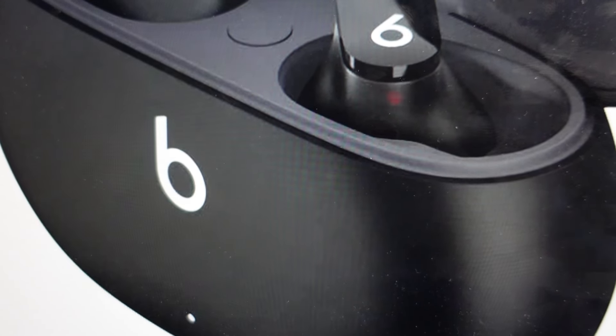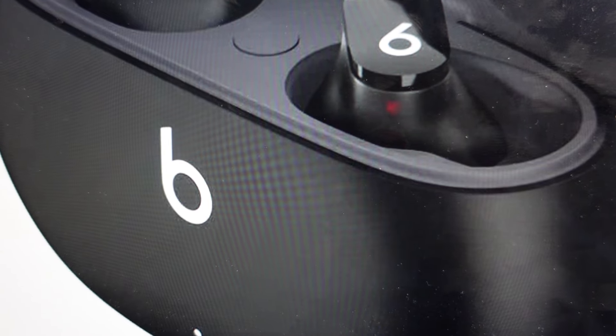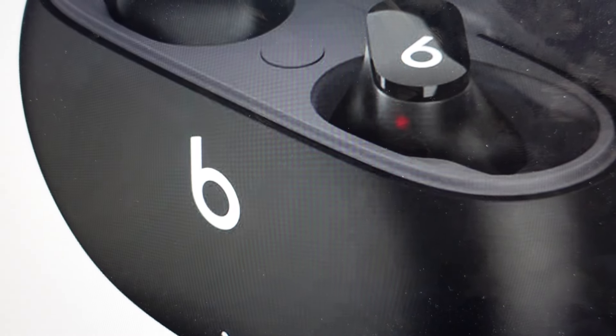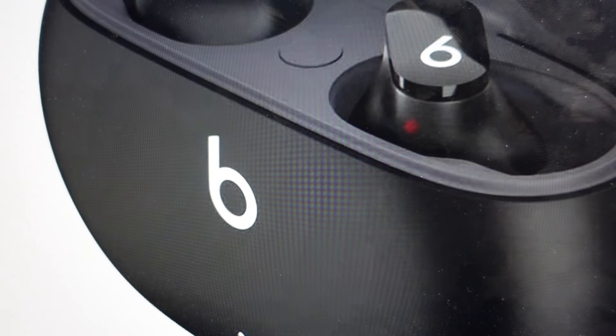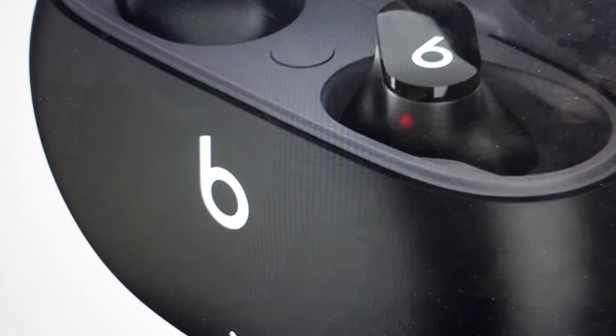Once it's blinked red, that means it is going through its hard reset process. Give it another 10 to 20 seconds and your Beats will be reset to factory settings and ready to be re-paired with whatever devices.